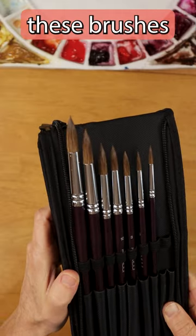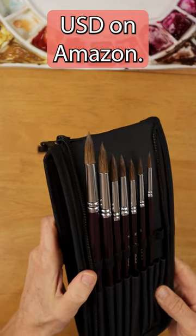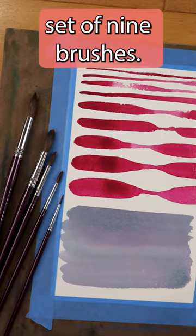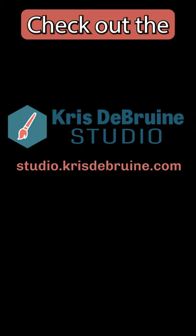Right now you can purchase these brushes for about $22 US on Amazon. That is a steal of a deal for this set of nine brushes. Check out the link below.